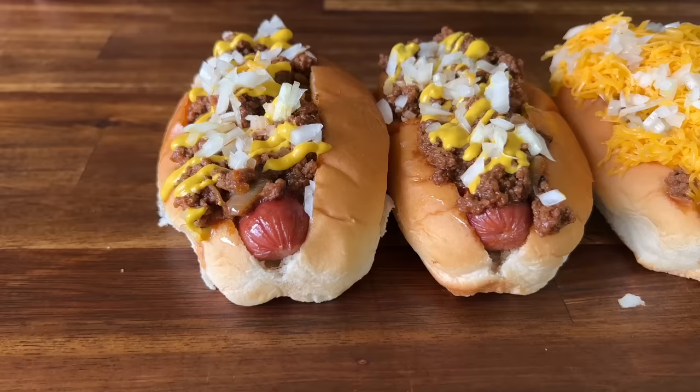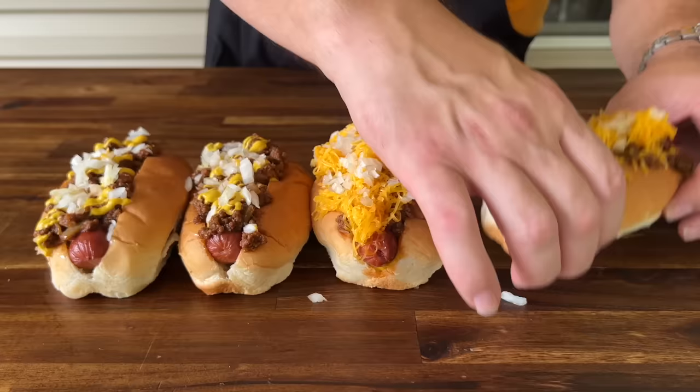All right guys, there you go. Simple, easy, fantastic way to enjoy your griddle. Can you open a can of chili? Absolutely. But sometimes it's making that chili from scratch. That cheese is kind of melted on there.